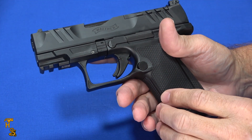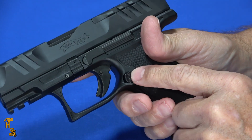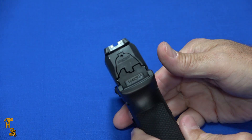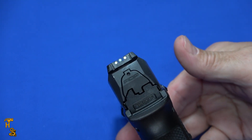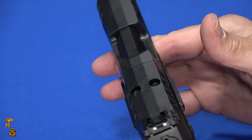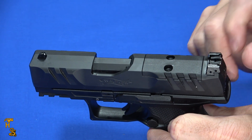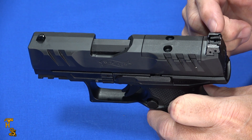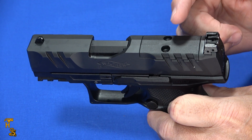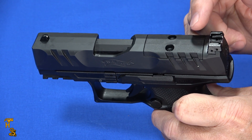It has all the same features as a regular PDP: ambi slide stop and slide release. This one is optics ready and also has a reversible magazine catch, so you're not giving up anything going to this. The sights are actually quite nice — really easy to see, three-dot adjustable rear sight, height and windage adjustable on the rear. The front sight isn't dovetailed; there's a screw underneath, but it is replaceable. The rear sight is dovetailed. You'll notice the optics cut is separate from the rear sight, so you can put an optic on it and you don't give up your rear sight. This one was on a promotion where they're giving away an optic with it, so I've got an optic coming and I'll be doing a follow-up video.